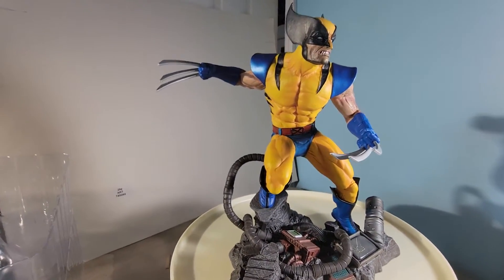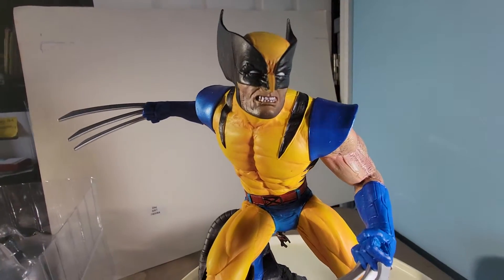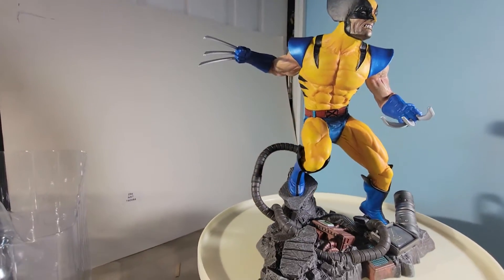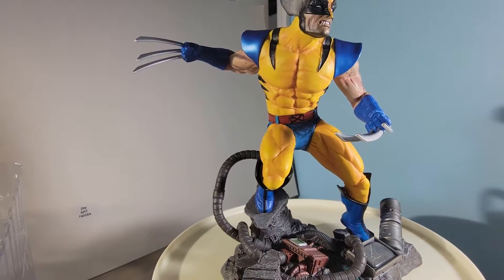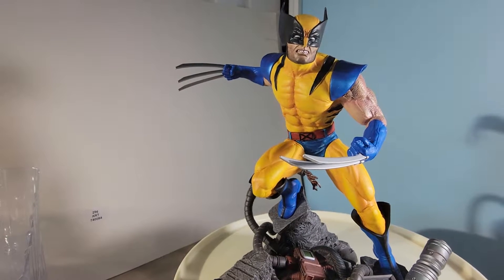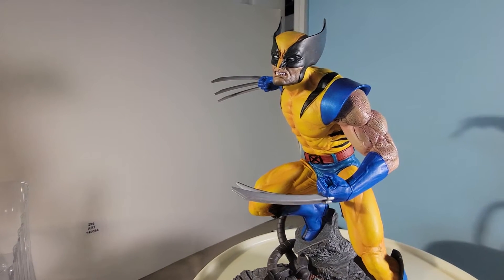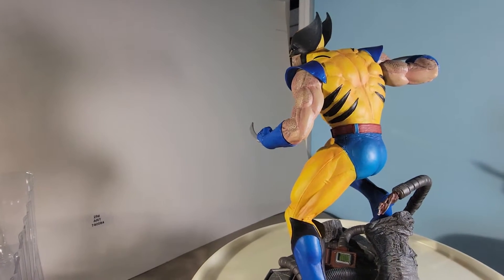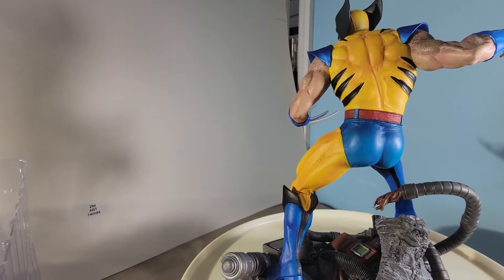Let's get a close-up of that face — that is really good work. I borrowed this turntable from the kitchen, so please don't tell my wife. We'll do a 360, then I'll come back and talk about this in detail and point out some of the features. There's some nice musculature in the back area — he's got muscles on muscles.